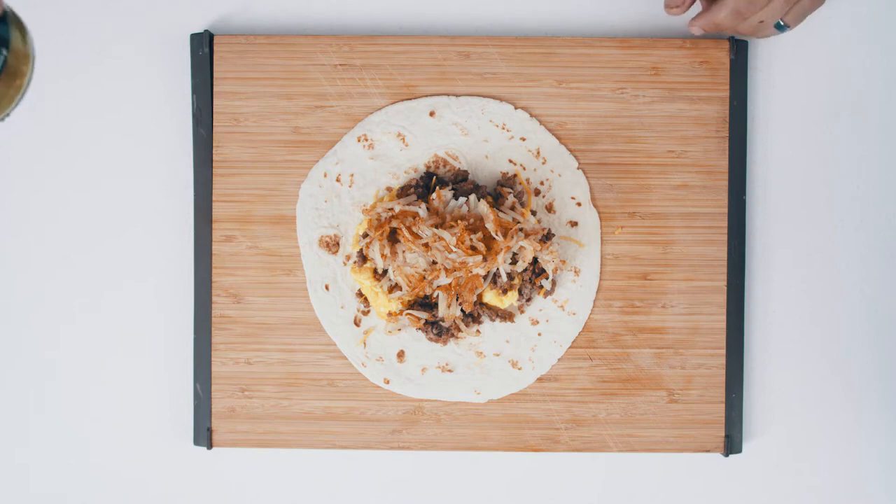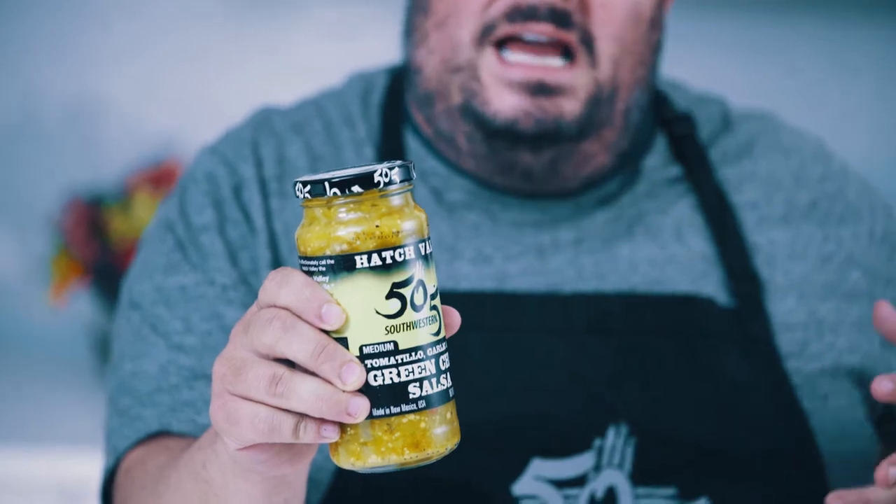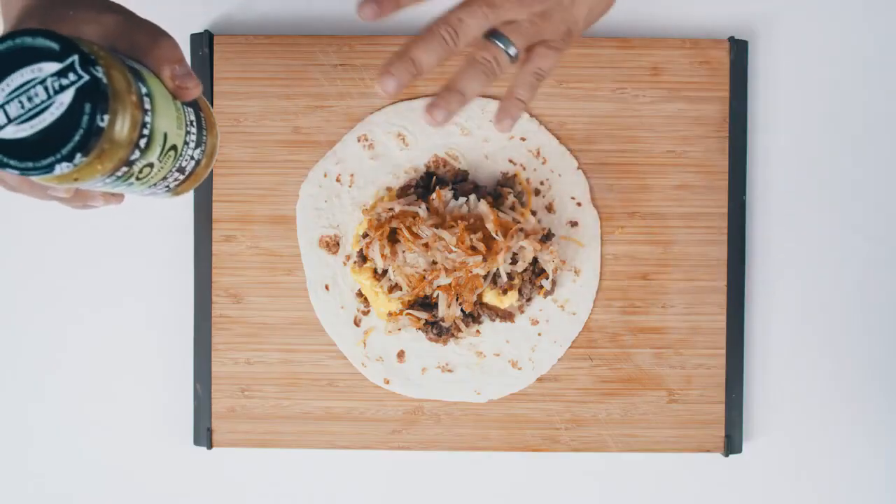I love using the 505 Southwestern Tomatillo Garlic and Lime Salsa for my breakfast burritos. It's got an acidity, a bitterness, that really marries the flavors together well.